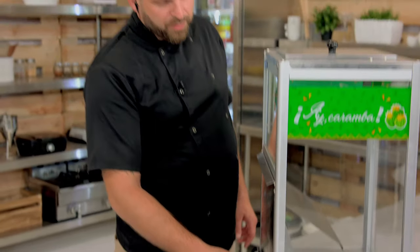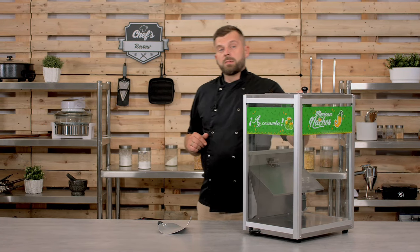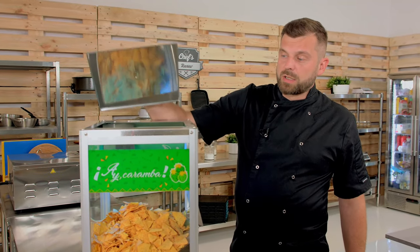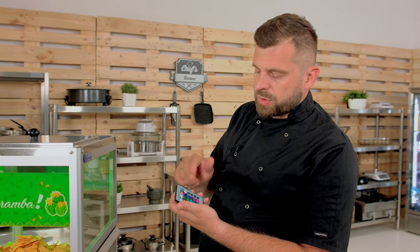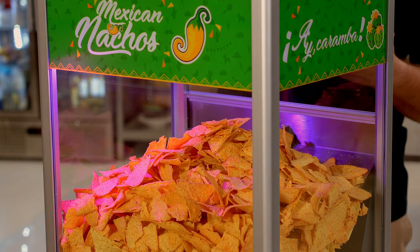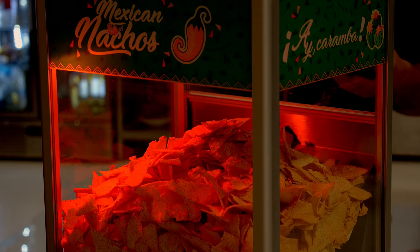Another great feature is that the device comes with an LED colored light, and it comes with a remote control so you can change the settings for the light. You can turn it on or off, change the intensity, change the color, or make it flash, strobe, or fade in — so there are different modes for the light.